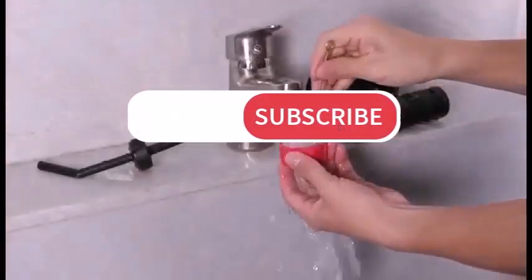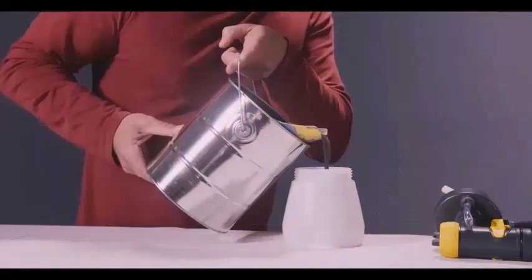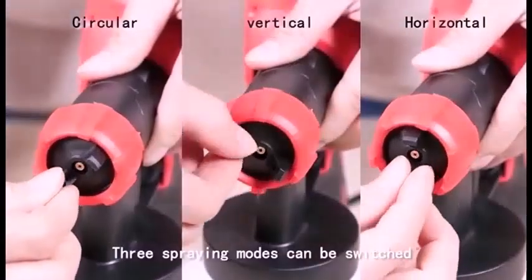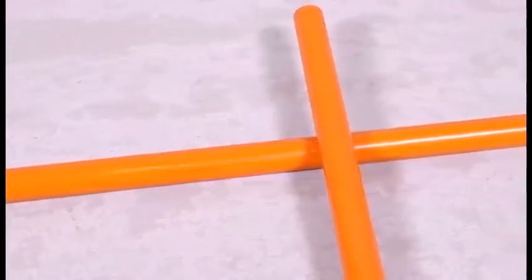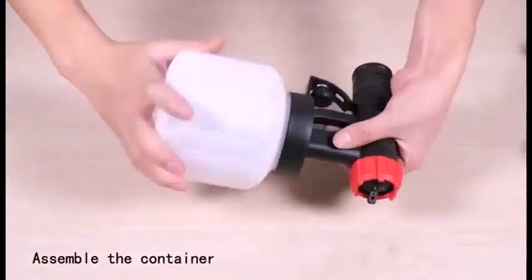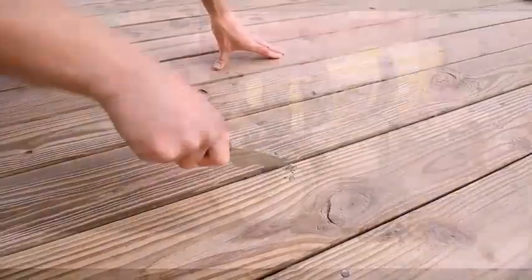So the choice between one or the other isn't as clear-cut as it used to be. One way to decide is by the viscosity of the product you're spraying — airless sprayers can handle paint and varnish that hasn't been thinned, while air sprayers generally can't. Air sprayers do a better job on cabinets and furniture, while airless sprayers pump more material and will do walls, fences, decks, and other large surfaces much faster, wasting less material as overspray.